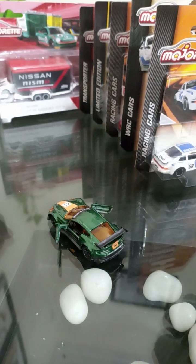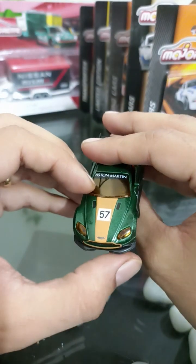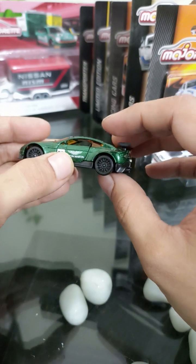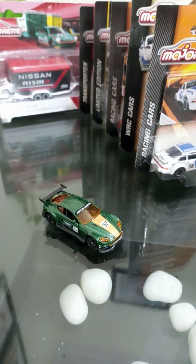Who wants to be a Bond now? Instead of number 57, they should have inscribed 007 — just kidding! That's about it for the Aston Martin Vantage GT8. Stay tuned for more cars, thank you so much, good day.